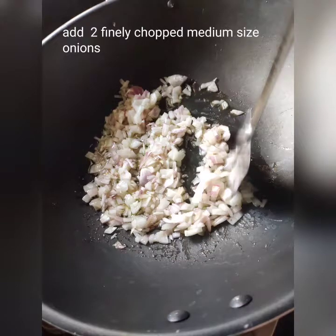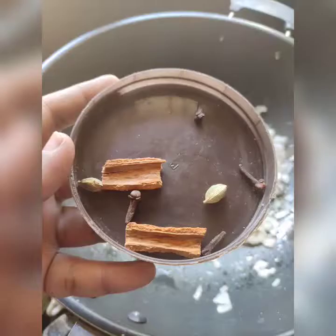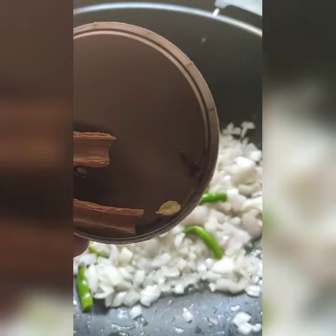I will add 2 onions. First, add 2 onions and 1 teaspoon of seasoning.